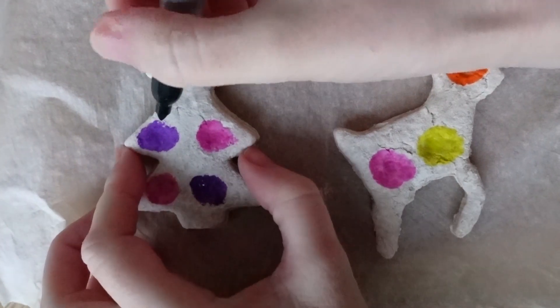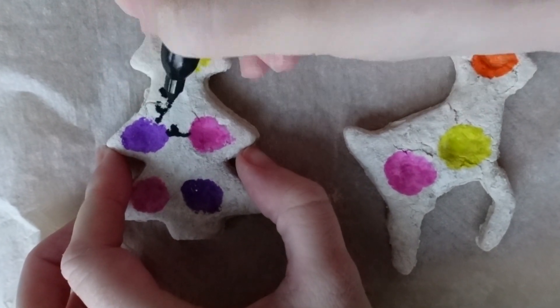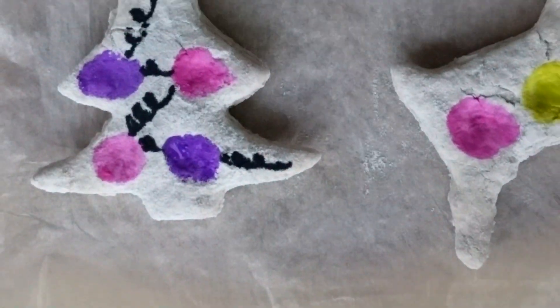Once the paint is dry, use the black pen to make a string of lights. You could also write the child or children's names on the trunk of the Christmas tree, or the year that they made this ornament.